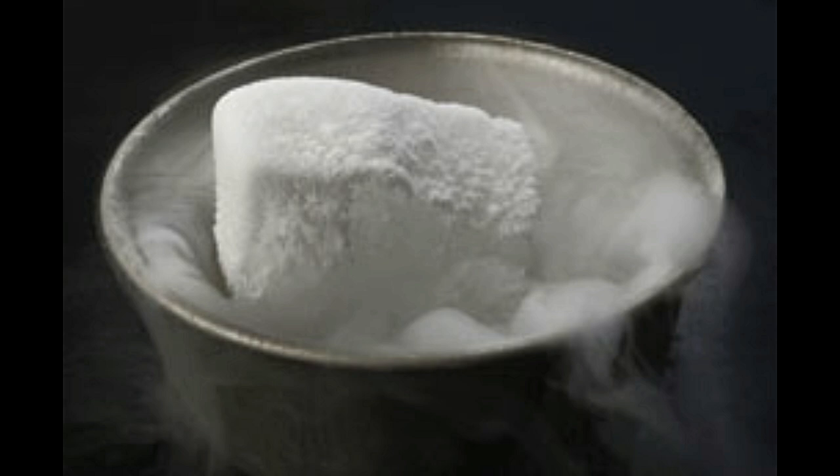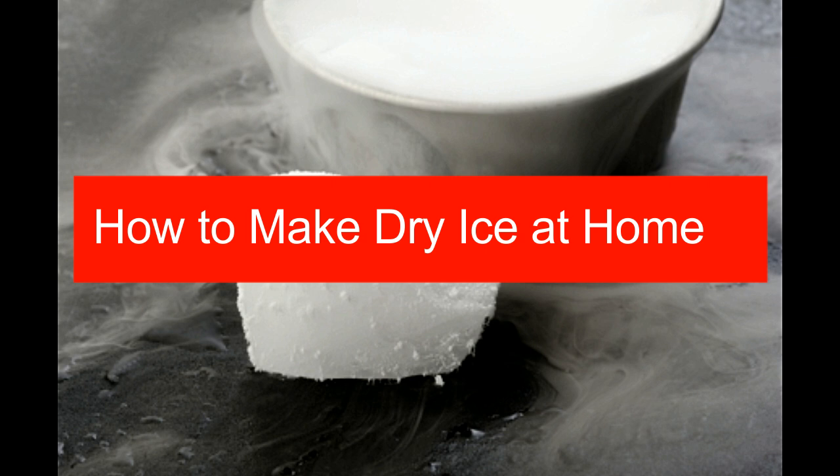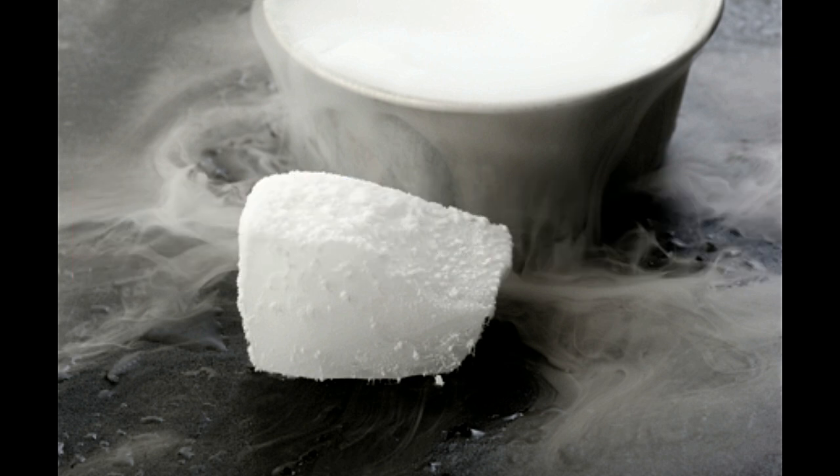Let us take a look at the process of making dry ice, followed by its uses. Making dry ice at home is quite easy, but risky. As stated earlier, handling dry ice can be quite dangerous, so utmost care must be taken while making dry ice at home.